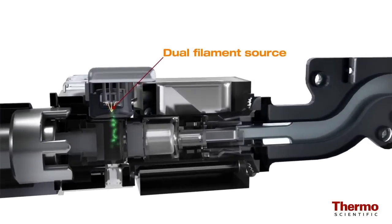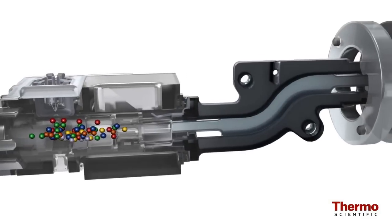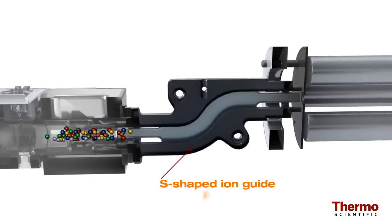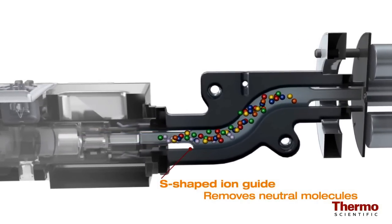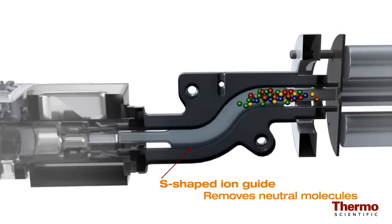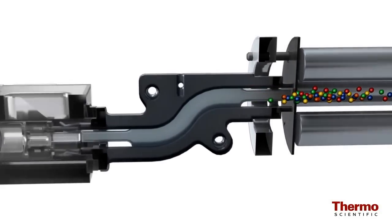Ions are first generated by electron impact in the dual filament source. The TSQ8000 system features an S-shaped ion guide, eliminating the direct path of neutral molecules to the detector, reducing low-level noise. By mechanically eliminating neutral noise, the need for helium use in the mass spectrometer is eliminated, allowing the system to be truly helium-free if desired, reducing laboratory cost and supply pressures.